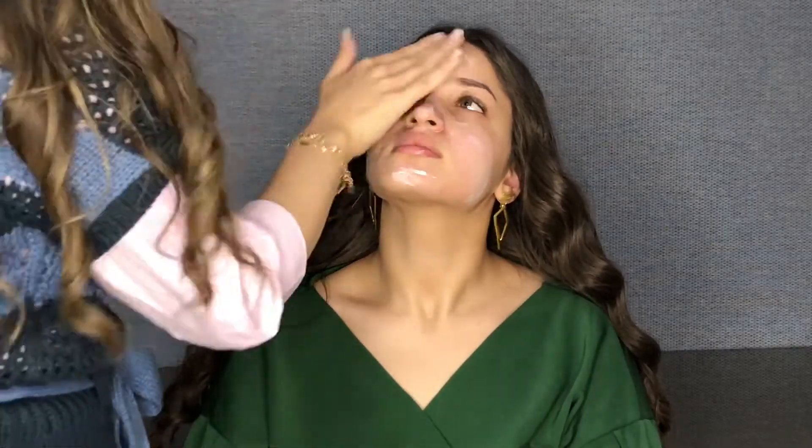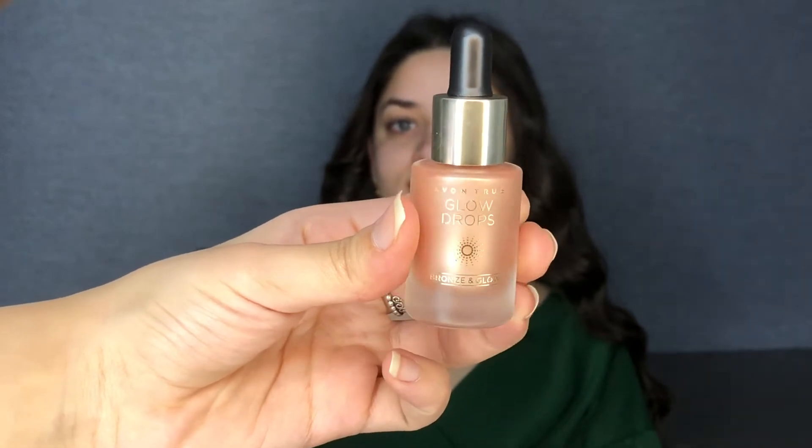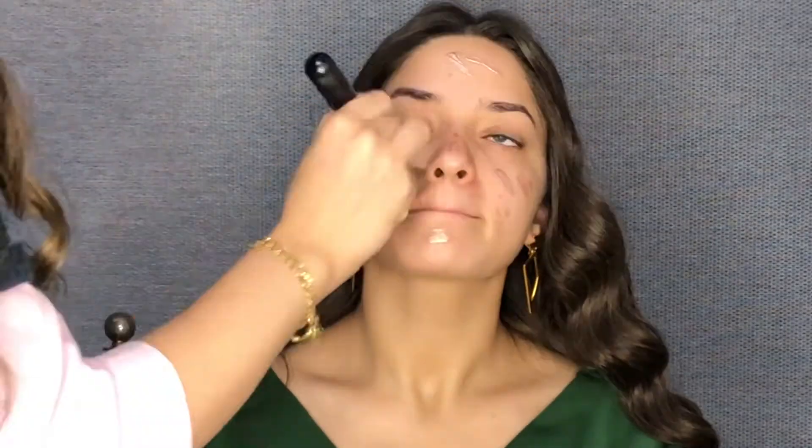the Mattifying Moisturizer. You have to put it on the face very well before the foundation. And then I'm going to use the Highlighter Drops to give a glow right under the foundation, to make the face right.